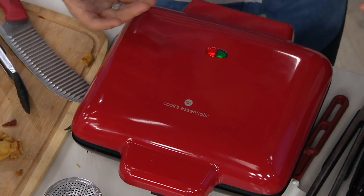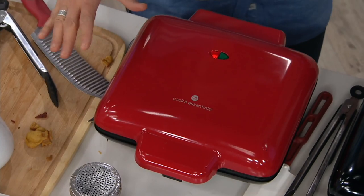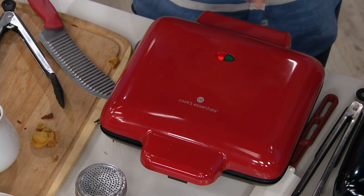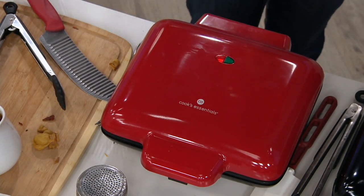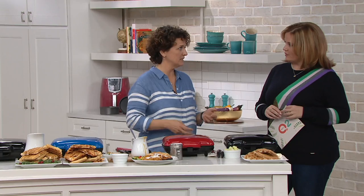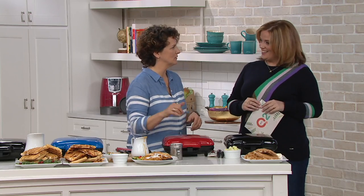Very easy to operate machine — you simply plug it in. There are no buttons or anything to do. You plug it in; the red light indicates you have plugged it in. When the light turns green, that's telling you it's time to add some batter. How do I clean out any goopies on the inside? Honestly, I take a paper towel or even a tea towel and just kind of flick it, and all the little crumbs go flying off. Then you can go in with a paper towel and give it a little wipe.